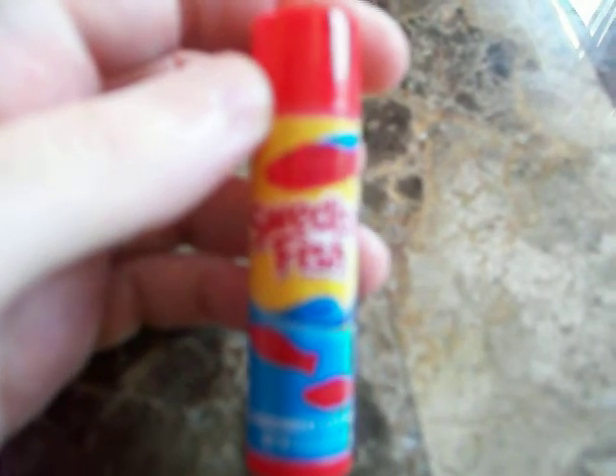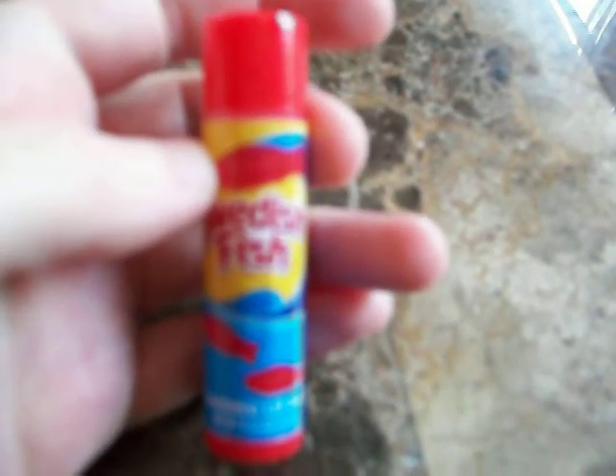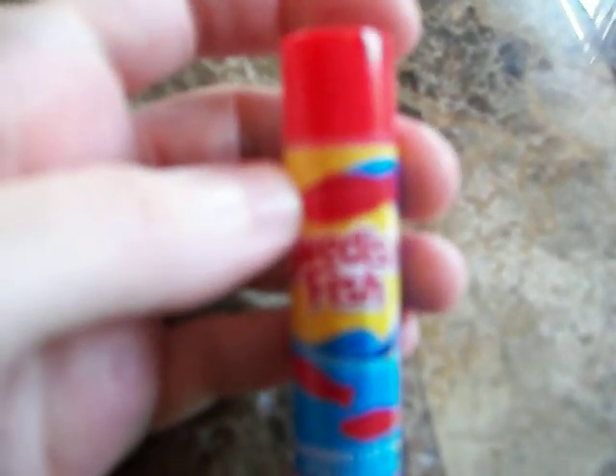It doesn't smell that much like Swedish Fish. It has a slight scent, and the scent it does have doesn't smell that much like Swedish Fish. It has a slight flavor to it too, but the flavor tastes bad — it doesn't taste like Swedish Fish, or it tastes like a very artificial Swedish Fish flavor. Neither the scent nor the taste is that strong, but the flavor is stronger than the scent.